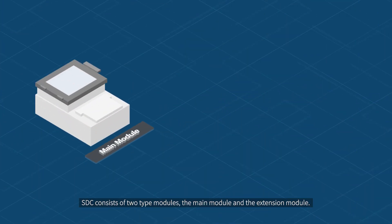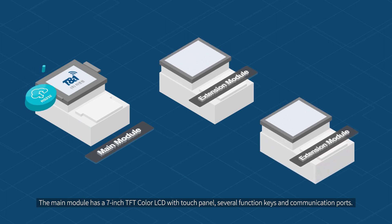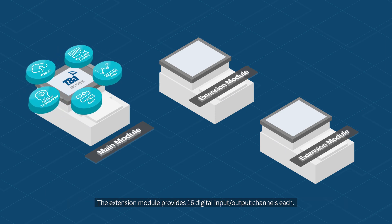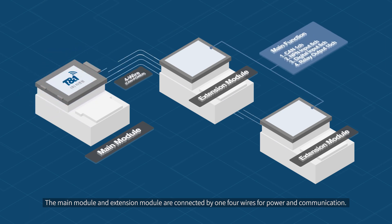SDC consists of two type modules: the main module and the extension module. The main module has a 7-inch TFT color LCD with touch panel, several function keys, and communication ports. The extension module provides 16 digital input-output channels each. The main module and extension module are connected by 1-4 wires for power and communication.